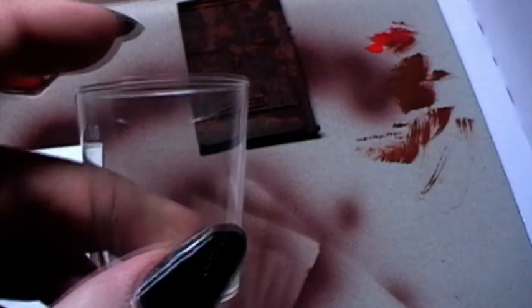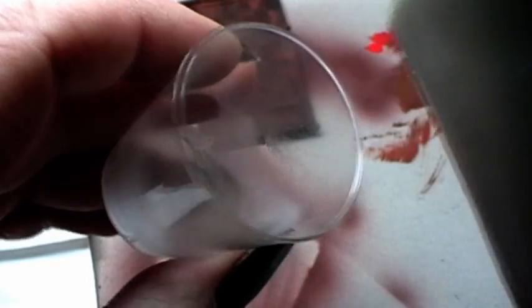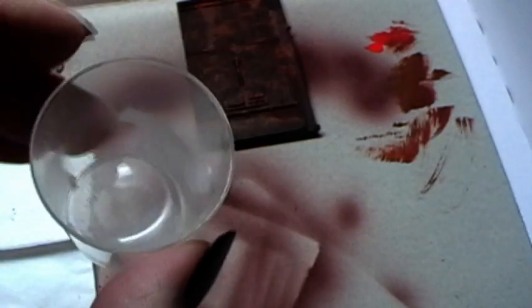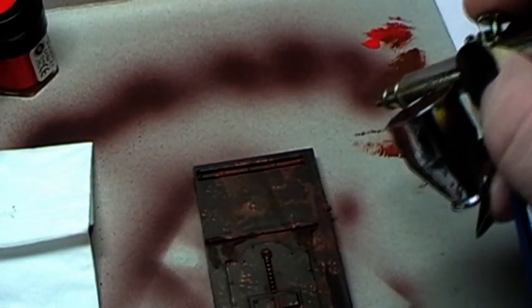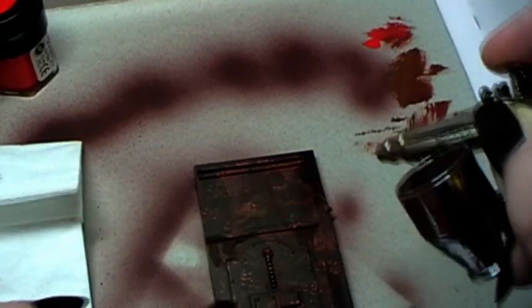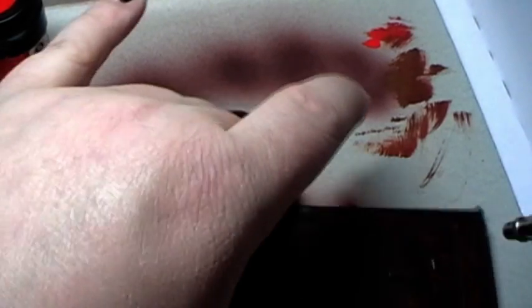What I do now is showing you the so-called salt and hairspray technique. For that we need a little plastic cap and hairspray. As you can see I have hairspray here in liquid form, and I will put that directly into my airbrush and spray the whole surface. I am using the airbrush and not the spray can itself because I have much more control over where the hairspray is going.